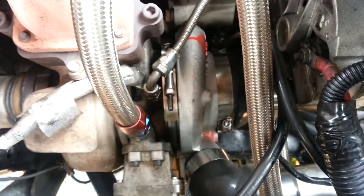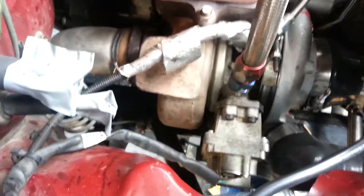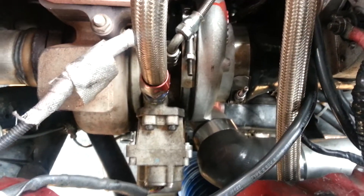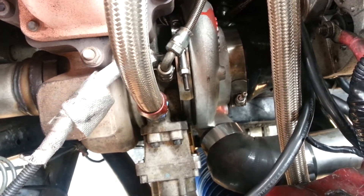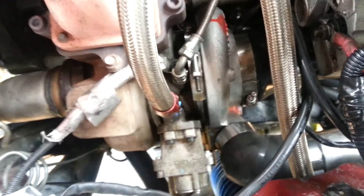I took an HE341BE compressor wheel housing and diffuser and put it on my HE351, which is a whole lot more common. The advantages are I get to keep my low-mount exhaust housing and 12-volt actuator on the Dodge, and I go from a 60mm compressor down to a 54mm compressor. The lighter wheel should spool up a whole lot faster, it just won't have as much high-end boost.